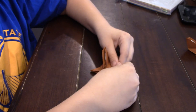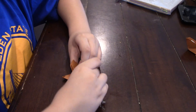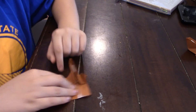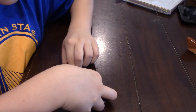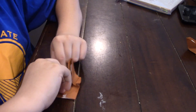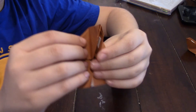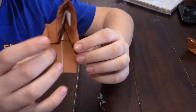Now we're just going to make the sleeves. Fold this in right here like that on both sides, and now fold it back like that on both sides. Now the last thing we're going to do is spread open his head, like that.